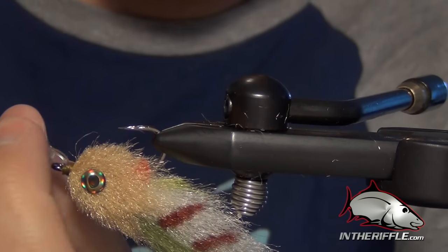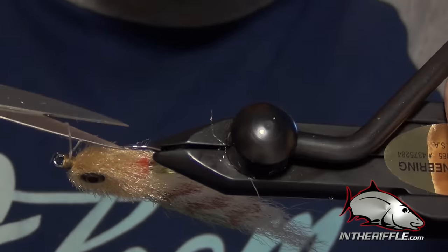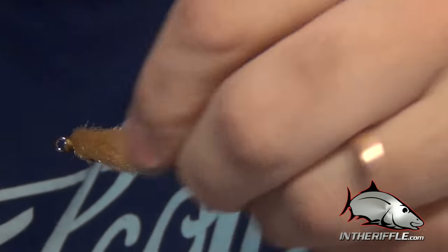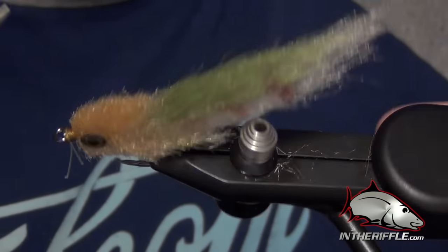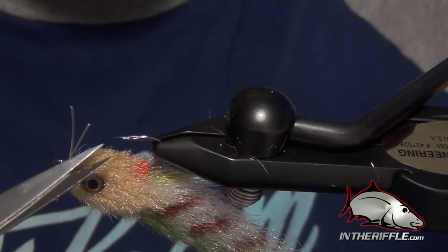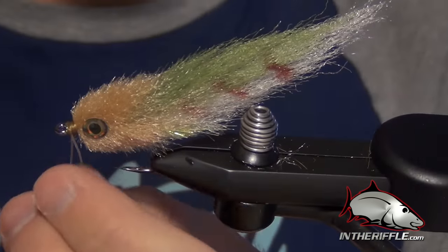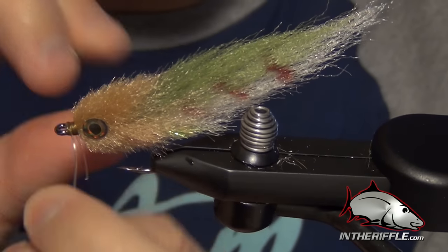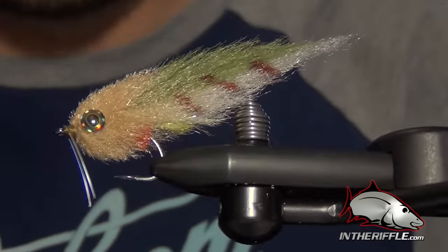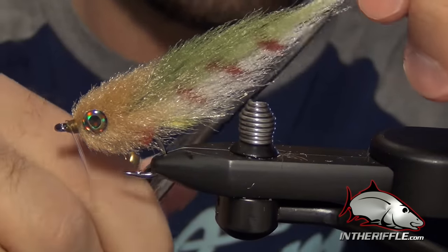Sometimes when you pinch those eyes together it makes the profile a little different on the fly, so you can get in there after gluing and just clean it up. But this is a very effective little fly, very popular for tarpon in Florida. Also a great snook fly — really just a great all-purpose baitfish fly. Redfish will eat it, just about anything will eat it. Kind of looks like a little mullet, though some say it actually imitates a shrimp pretty well. That is all there is to the Everglades Special. You can find all the materials for this fly on our website, intheriffle.com.